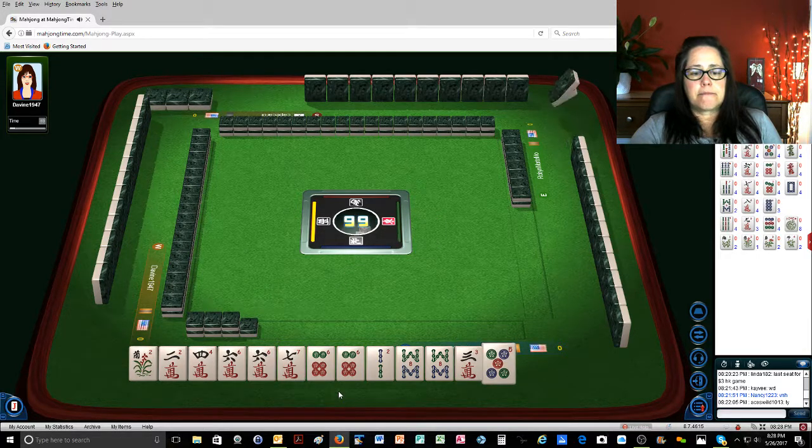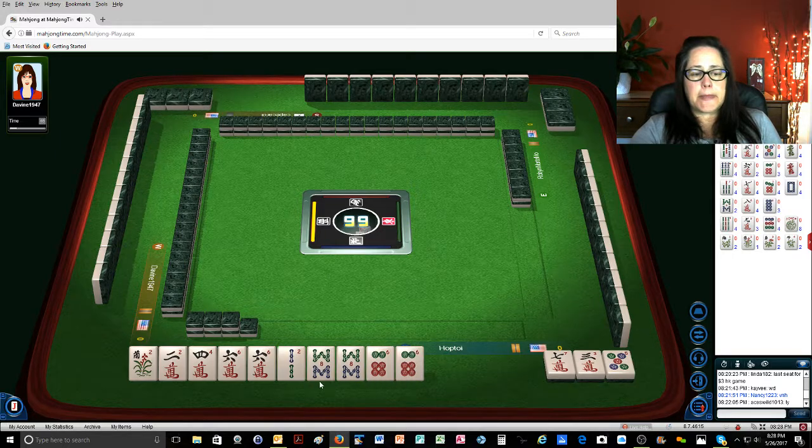Okay, so now I'm going to give up on the six seven six seven eight. Let's see what happens here — it would be nice to get a four bam or a six bam.